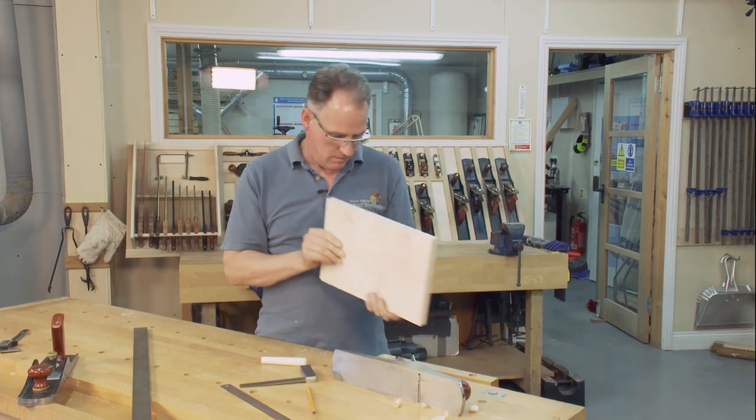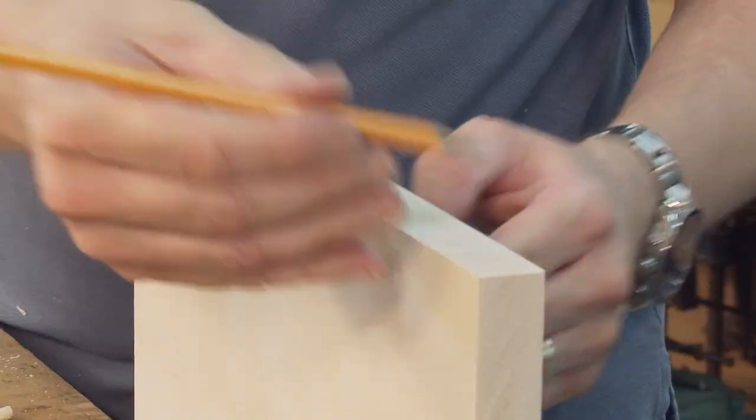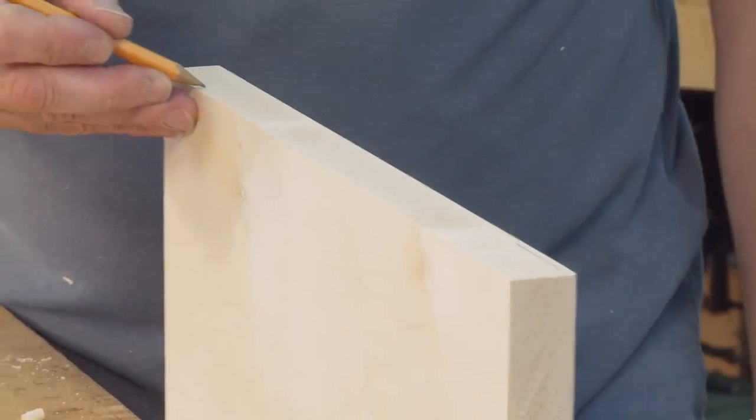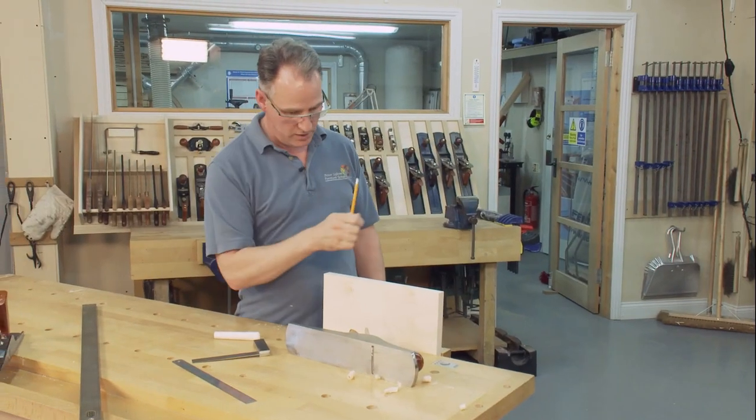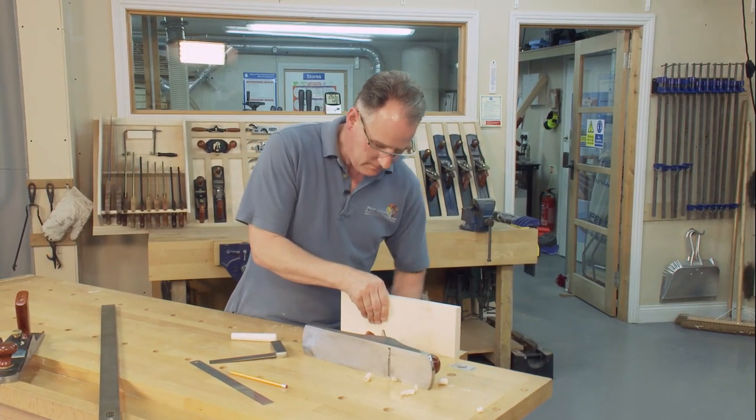Not bad, but what's actually showing me a little bit — I think I've got a slight high here and a slight high over there, so there's almost a bit of a twist going into it. I should be able to take that out now with a sharper plane; see how we get on.